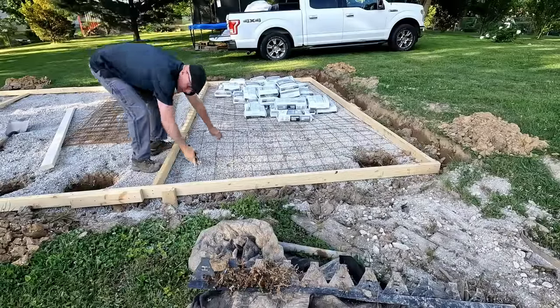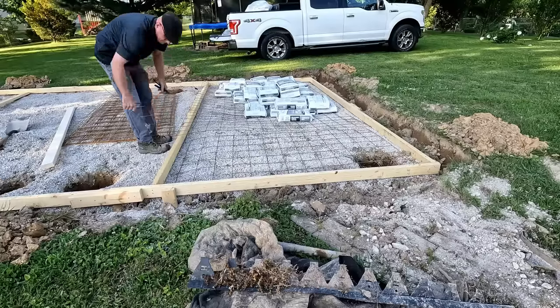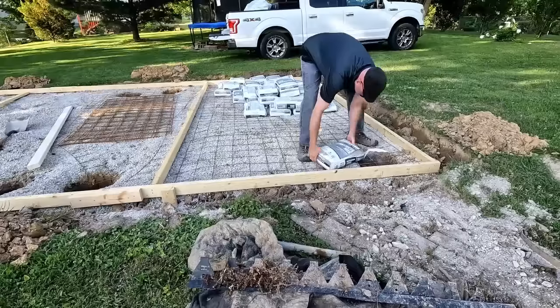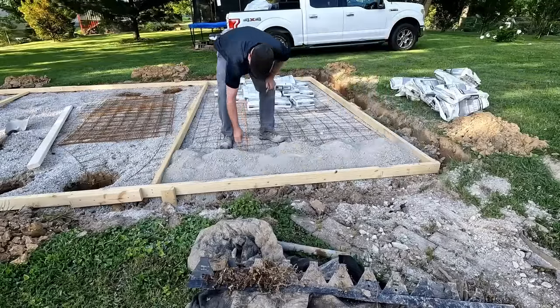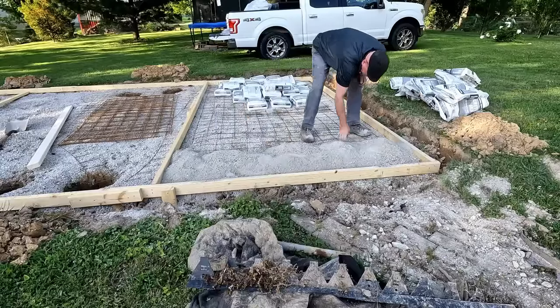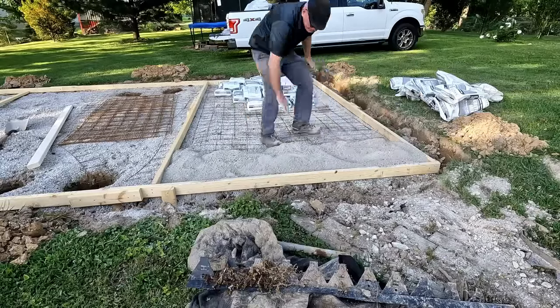Now I'll show you the first section I did — I'm learning as I go. I'm trimming the wire mesh. On this one I trimmed it short, like you would if you were just doing a single slab. What I should have done — and what I did on the other side — was let the mesh extend underneath my form so I could join the slabs together with the wire.